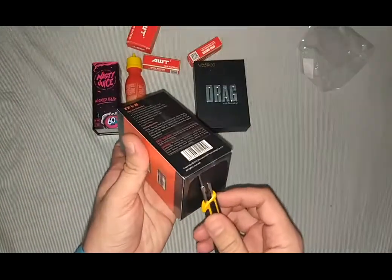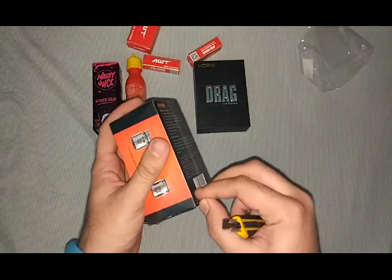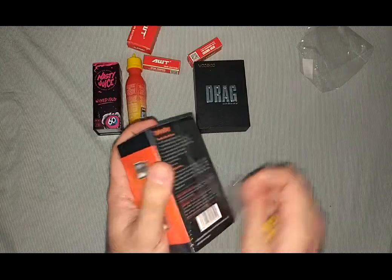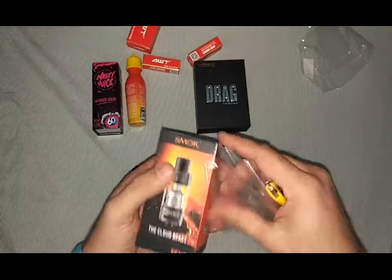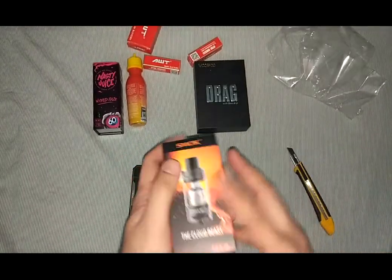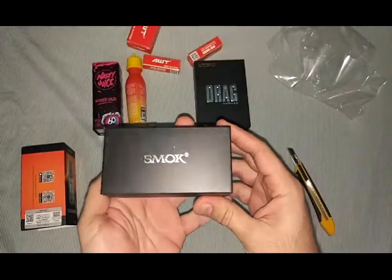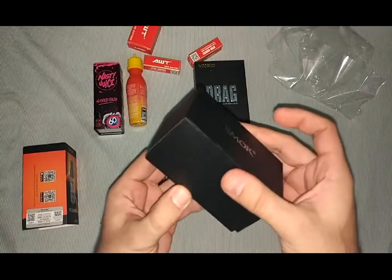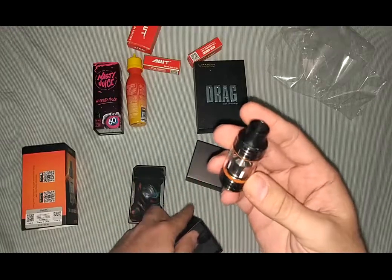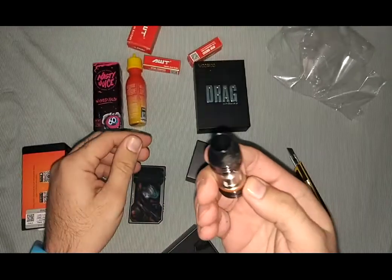The TFV8 Cloud Beast — I like it. I have another mod also with me, so this is going to be the second tank I'm having. That one is the color silver, this is a black finish — very nice, very powerful.